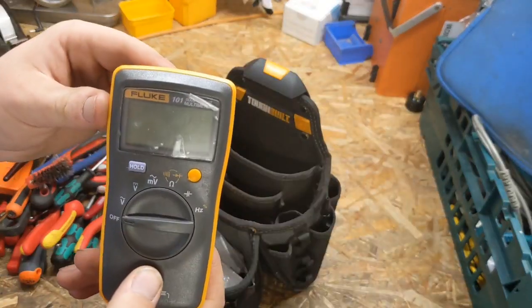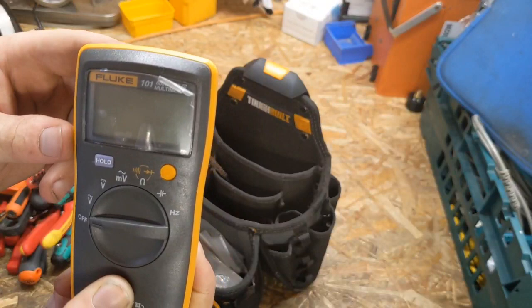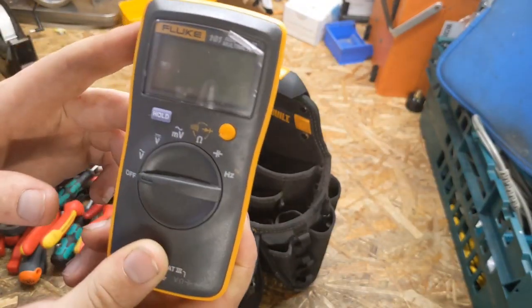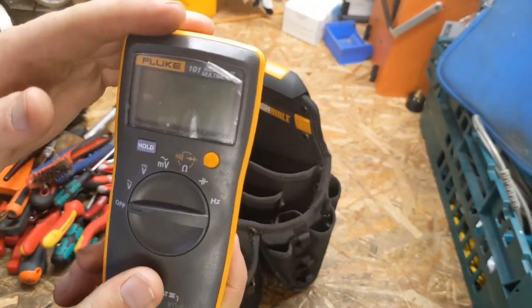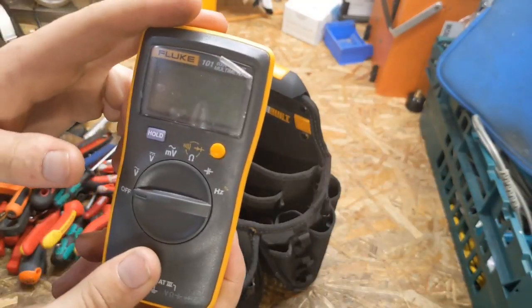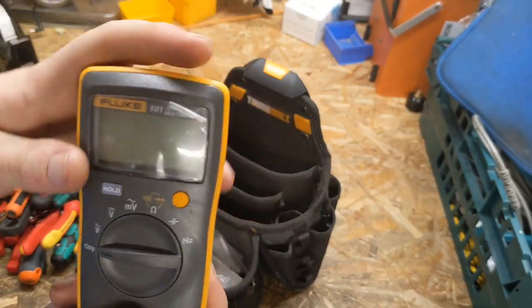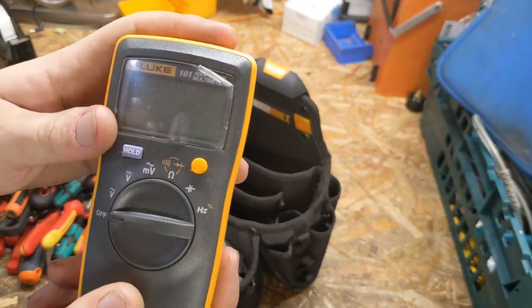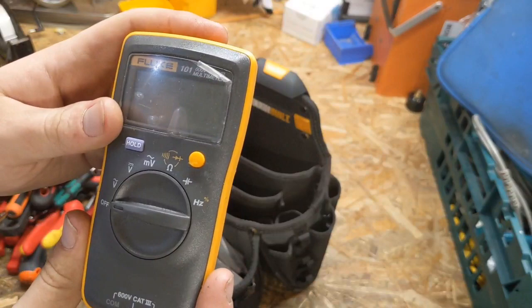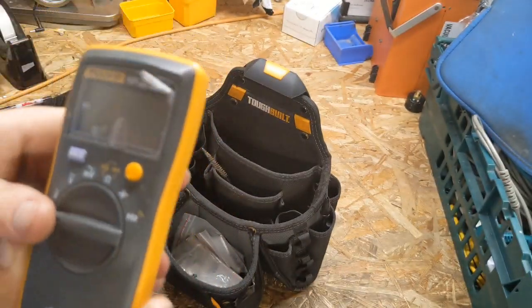A basic multimeter: this is the Fluke 101. I bought this online for £40 — £40 for a Fluke multimeter. I'll hopefully get around to making a video on this. It's a cheap, basic multimeter. As multimeters go, it's okay — it's good. But you'll have to watch the review video for a full in-depth review.